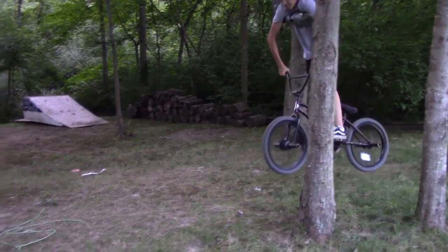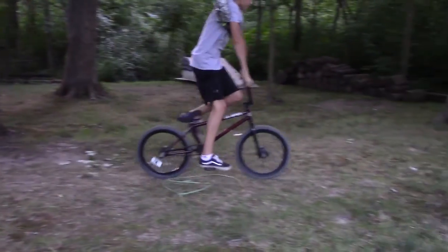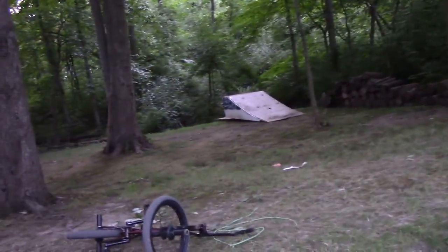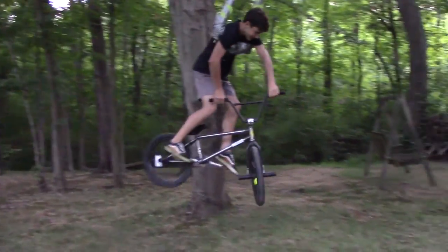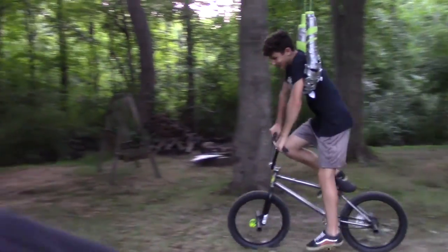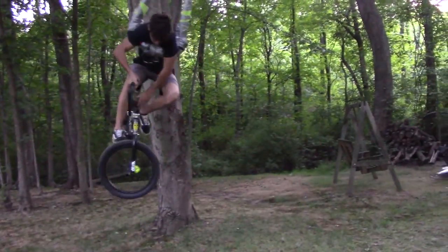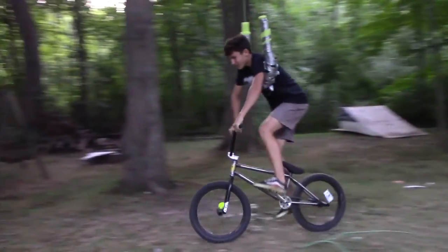He's at 540. Nice. Oh, I just totally maxed off the mic. It's up — tire tap to one footer. I'm gonna link a video Gavin made of this a long time ago, it was actually sweet. Remember Gavin? Do you want me to link it?